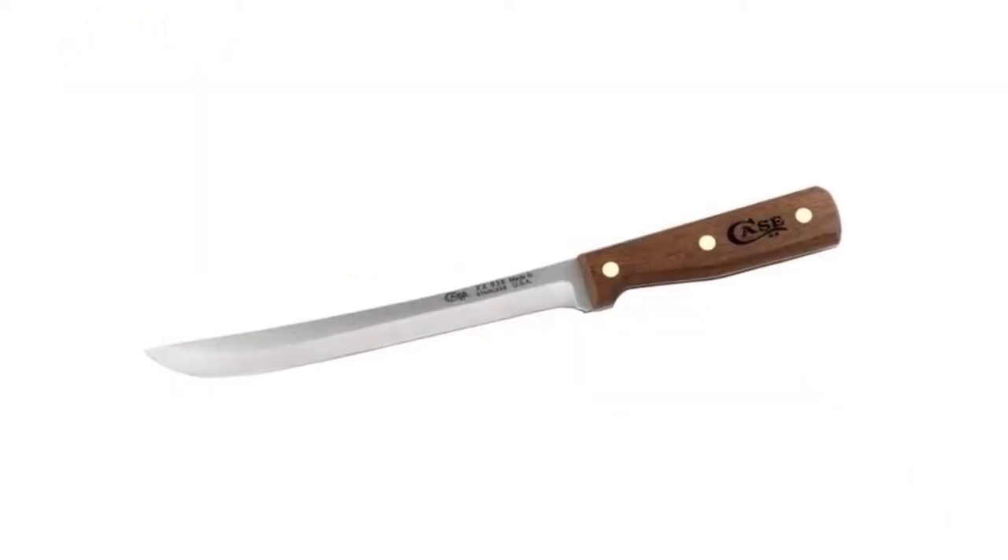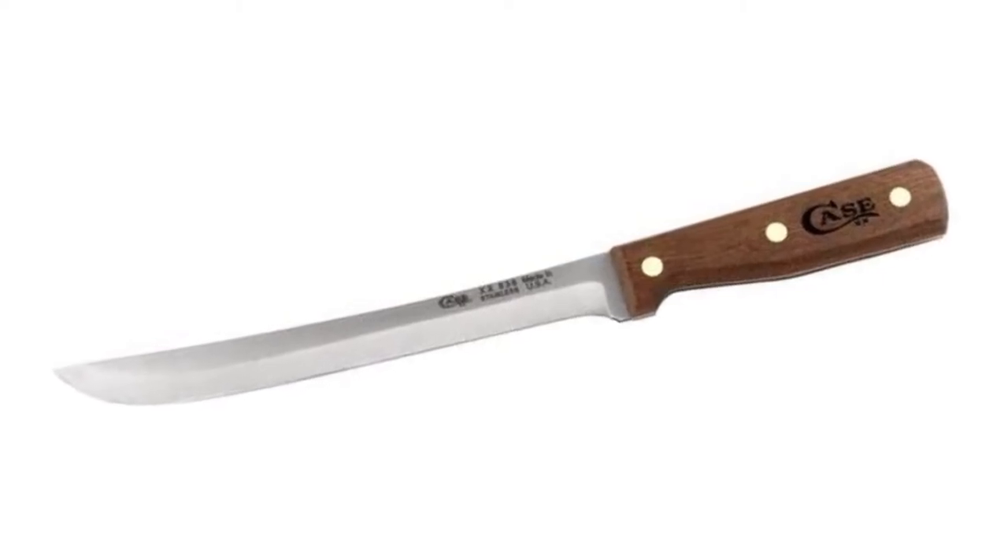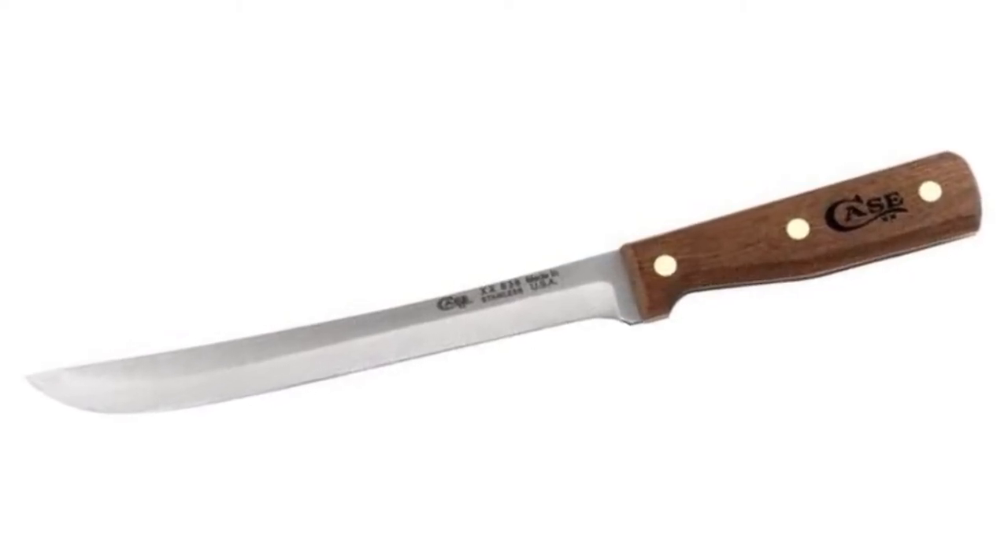True sharp surgical steel blades, solid walnut handles, hardwood knife block for storage, and a limited lifetime warranty.